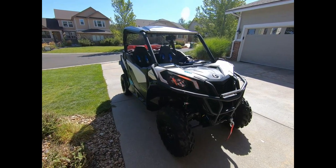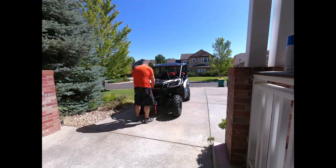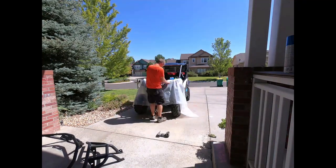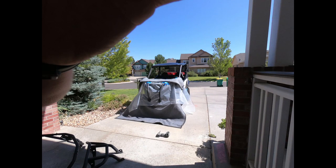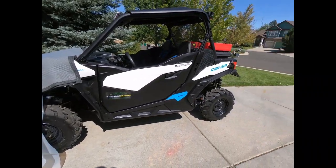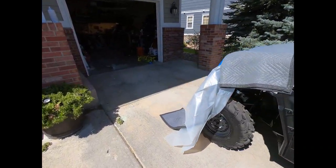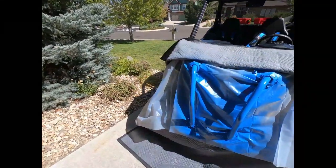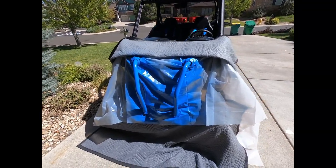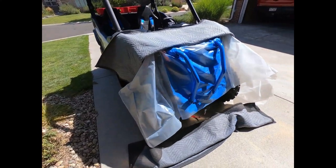Stay tuned and we'll get started on the project and take you through each step. I've removed the bumpers front and rear from the machine. I was going to take the uprights off on the front but there was more involved than I wanted to get into, so I figured I'd tape everything off, lay some plastic, and paint them on the machine. Paint is drying and I'm prepping the bumpers right now.